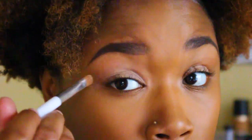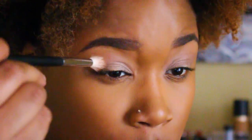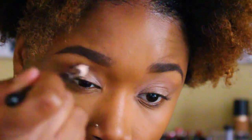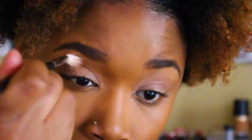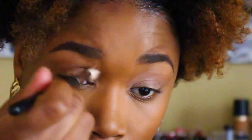Now I'm going to go in with the Anastasia Beverly Hills shade in the color Sienna and use this as my transition shade. I'm putting that a little bit above my crease and blending that out seamlessly.